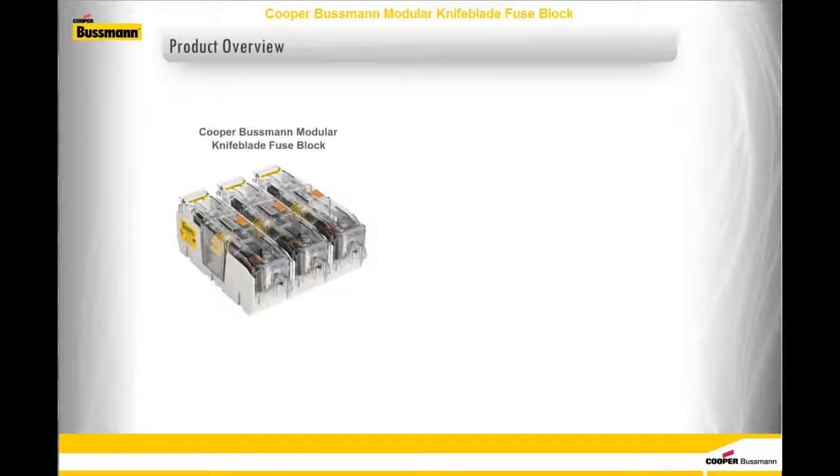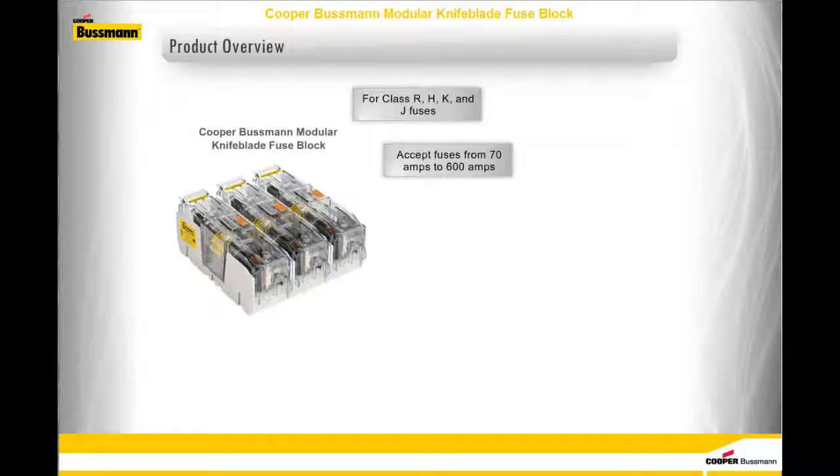Let's get to know the Cooper-Bussmann Modular Knife Blade Fuse Blocks. They are for Class R, H, K, and J fuses. They accept fuses from 70 amps to 600 amps, and they are available in 250-volt and 600-volt versions.